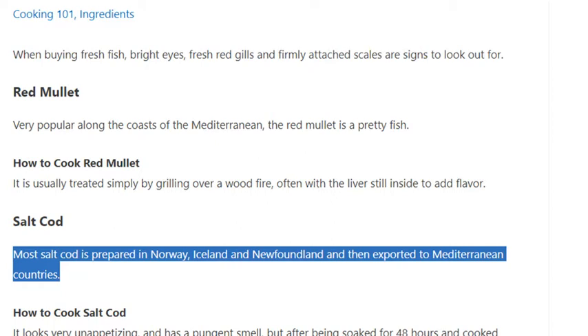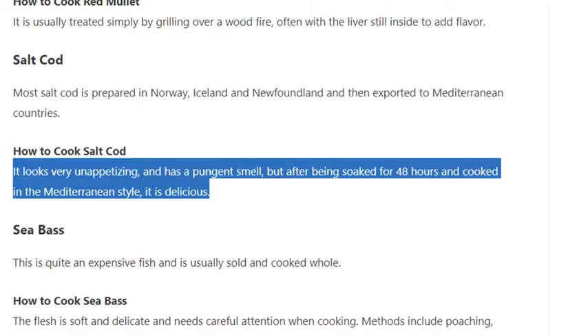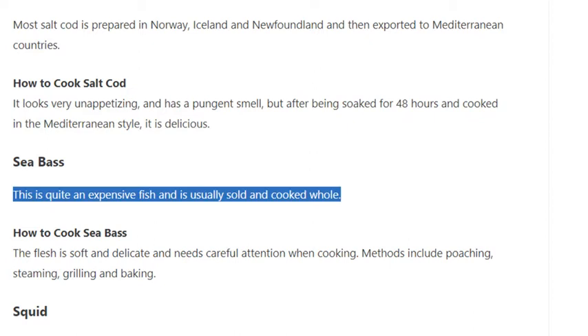Salt cod: most salt cod is prepared in Norway, Iceland, and Newfoundland, and then exported to Mediterranean countries. It looks very unappetizing and has a pungent smell, but after being soaked for 48 hours and cooked in the Mediterranean style, it is delicious.